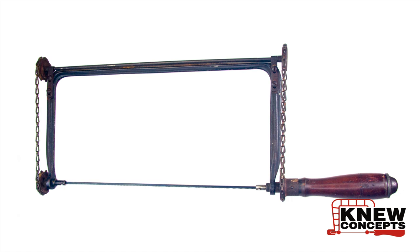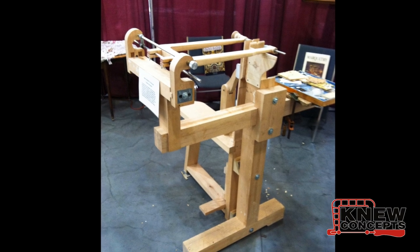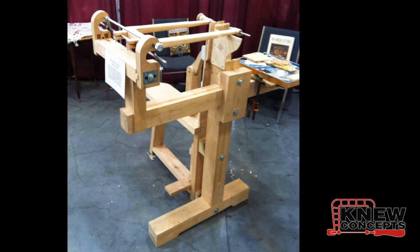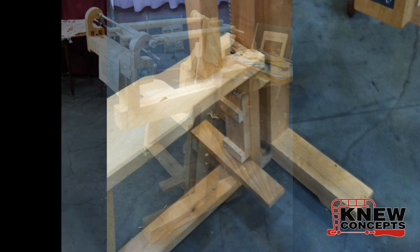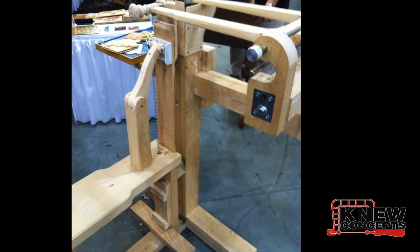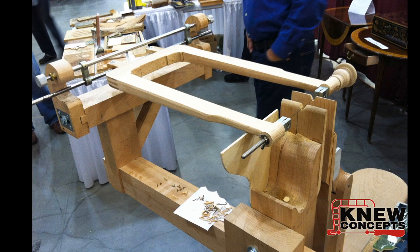Lee was really taken with the mechanism — couldn't think what to do with it, but he liked it. At that same show, Patrick Edwards was a couple of booths down from us with his marquetry Chevalets, and we looked at those and they were very interesting. But the problem with them is that they can only cut straight ahead. To cut a curve you have to unclamp your packet and rotate it on the fly as you cut. Lee looked at me and I looked at Lee, and an idea was born.